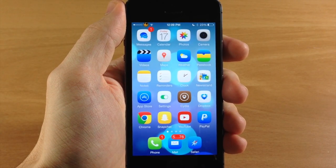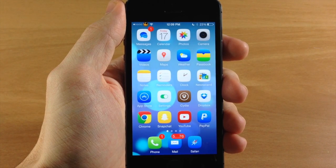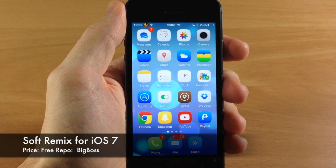What's up guys, this is Cody here with iPhoneHacks.com and today I'm going to be showing you a Winterboard theme for iOS 7 called Soft Remix for iOS 7.